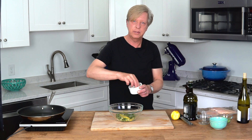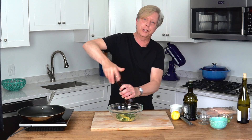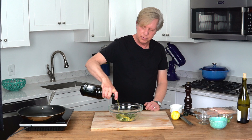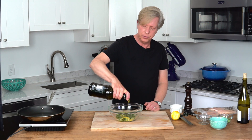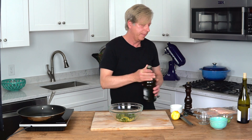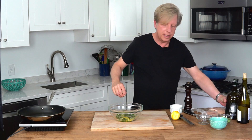About a quarter teaspoon of salt or so, and some freshly ground pepper, and some olive oil — about four tablespoons or so, one, two, three, four. Put this aside.